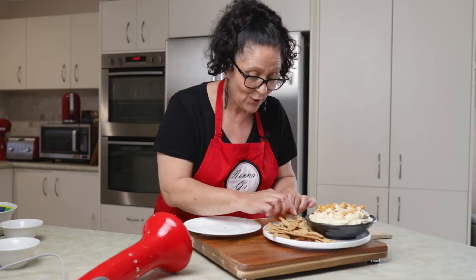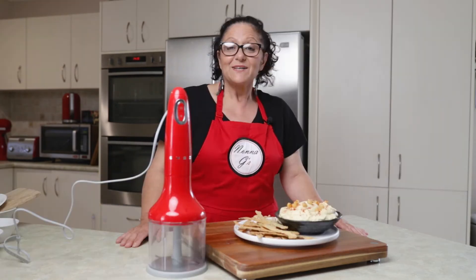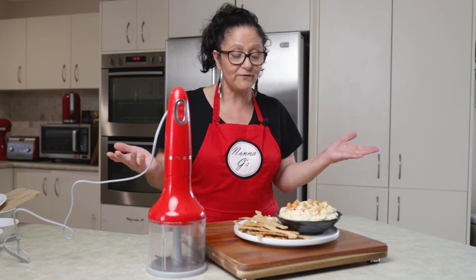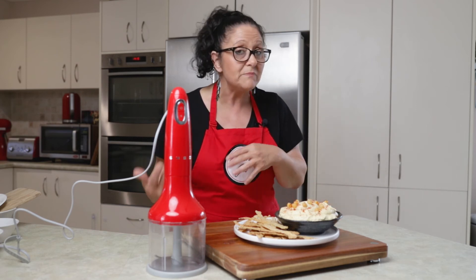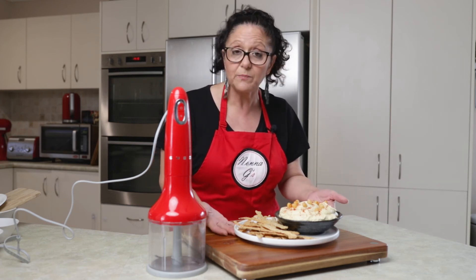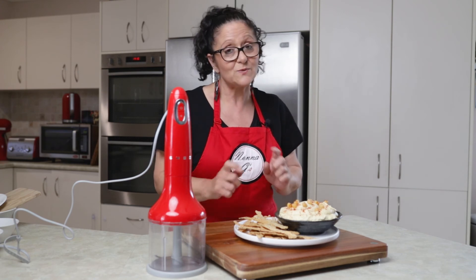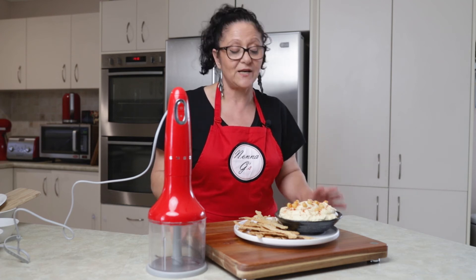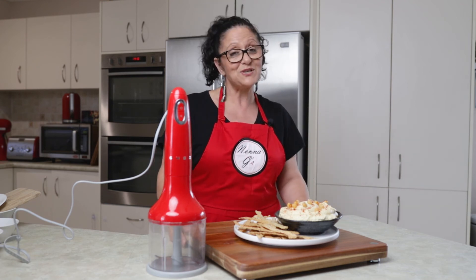That looks so beautiful and it's delicious. Everybody, this is my version of hummus — it's absolutely delicious. It's great when you have friends or family come over, just as a side dish. You can have it as a side dish with some meat, chicken, or beef. I've got it here as a dip with the sesame seed crackers we made on a previous show. The sesame seed flavour really comes out in both the chickpeas and the crackers.